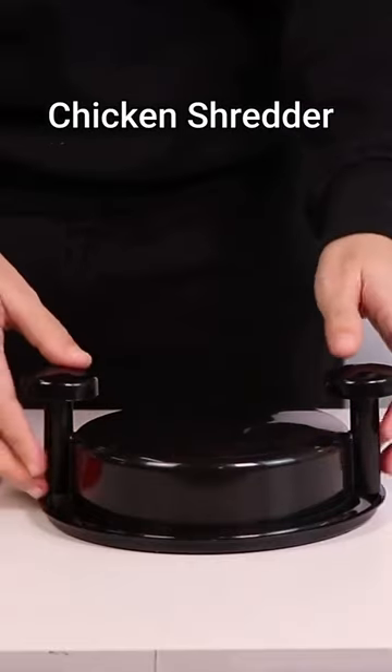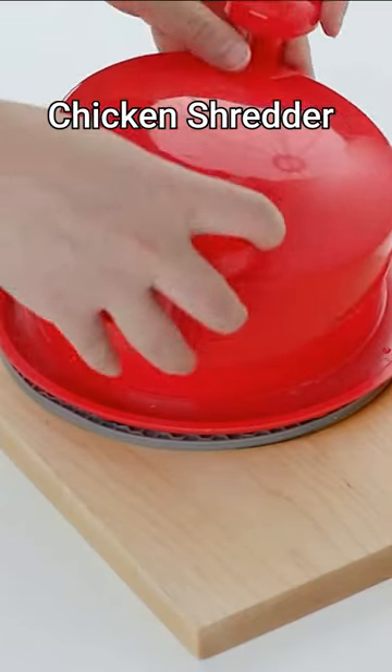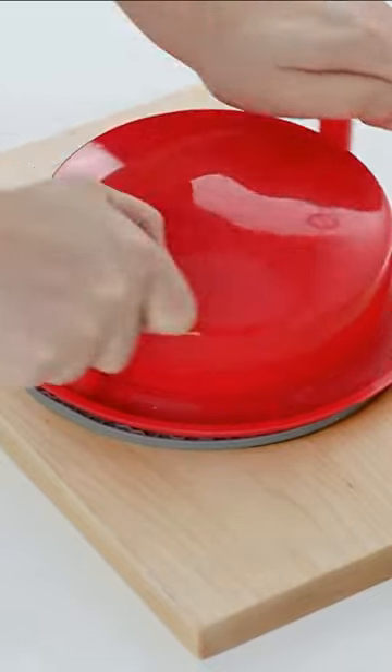Amazon Kitchen finds. This is a chicken shredder. All you have to do is put the meat into the chamber, close the lid, and then use the integrated handle to rotate it a few times.